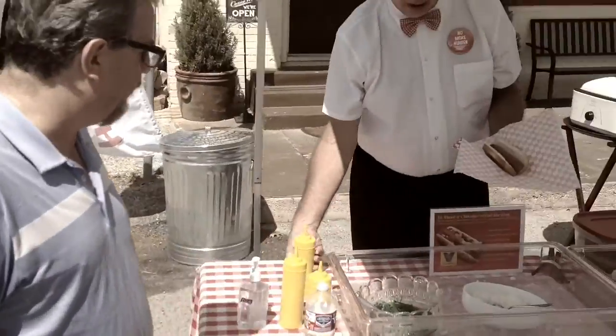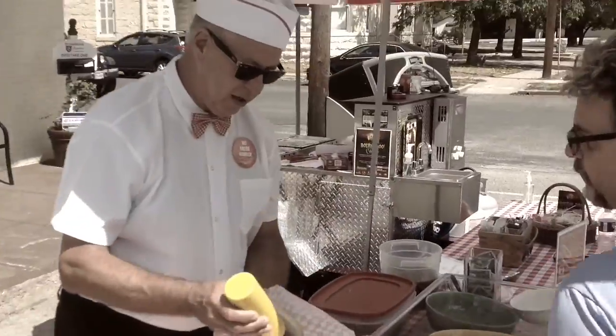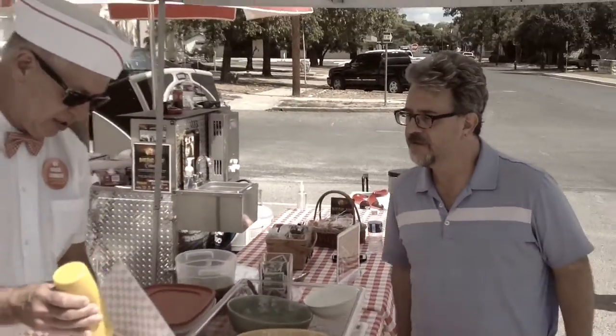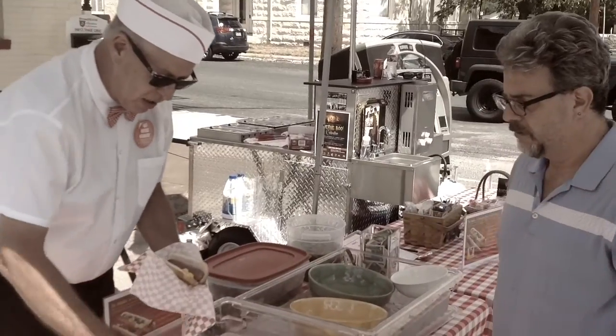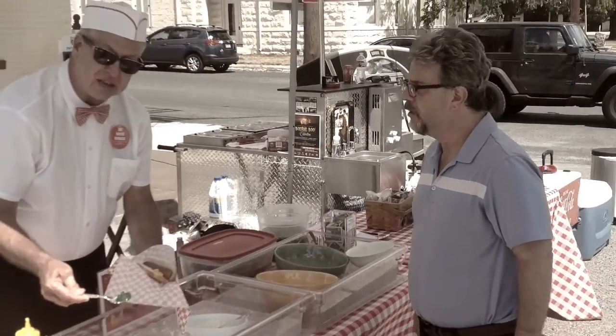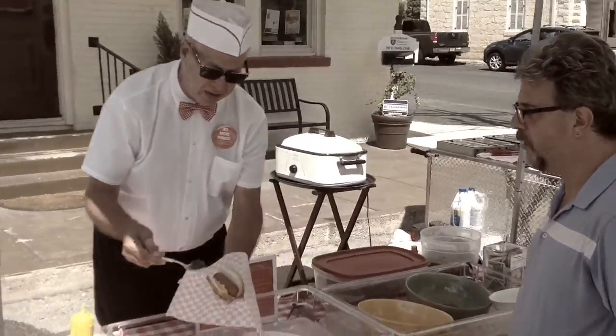Come on over here and set me up with a dog. I'm going to let the maestro do it himself. This is how we do it. We're going to put this mustard — authentic golden yellow mustard. This is just beautiful.